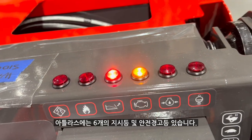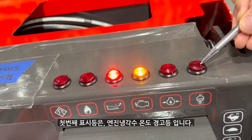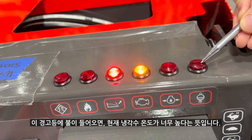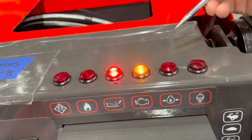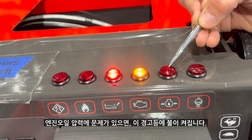There are six indicator or safety lights on the Atlas. The first light is the engine coolant temperature light. If this light comes on, the engine coolant temperature is too high for operation. If there is an issue with the engine oil pressure, this light will illuminate.